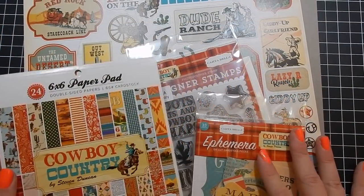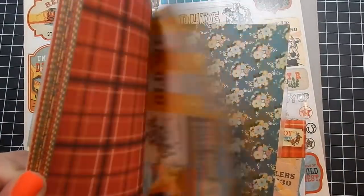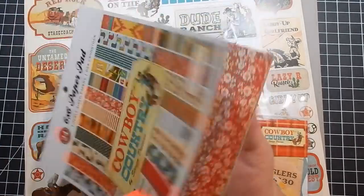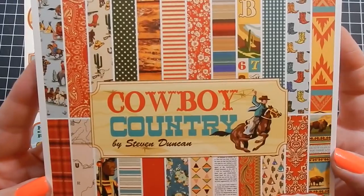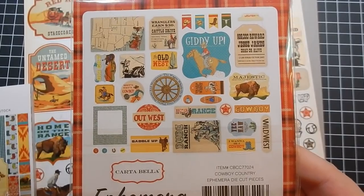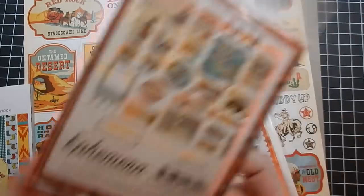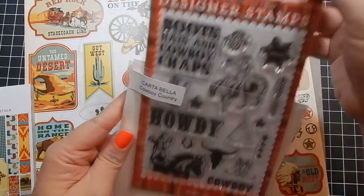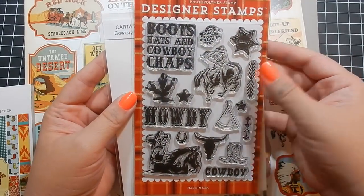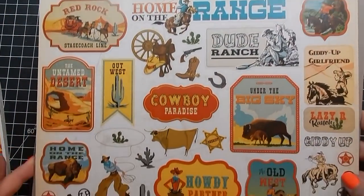Hey guys, I'm back today with another five cards one collection. Today I'm going to be using Cowboy Country by Carta Bella — Steve Duncan is the designer. I've used a few of his collections. That was the paper pack, here's the ephemera, it will be listed below. Here's the coordinating stamp set. I actually don't end up using it. I love this collection but I had a really hard time coming up with card designs.